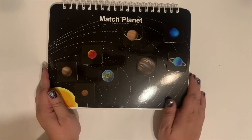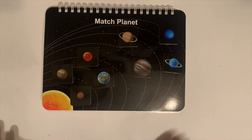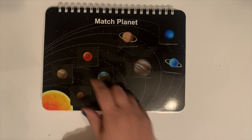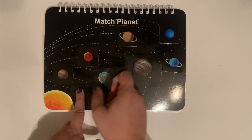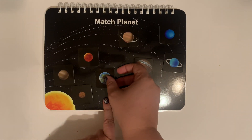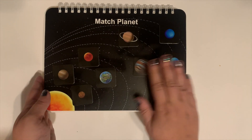And this one is a family favorite. If you didn't know, we love outer space. So this is the match-the-planet activity, and yes, this one also says underneath what the planet's name is. So yes, very cute.